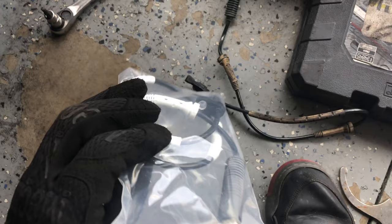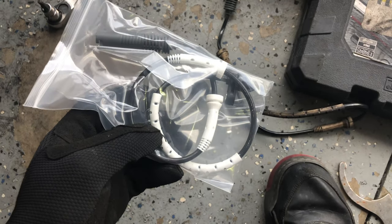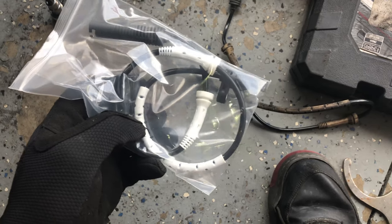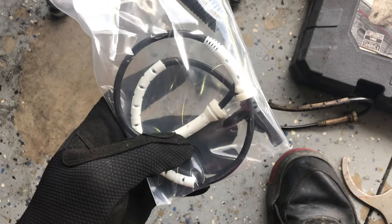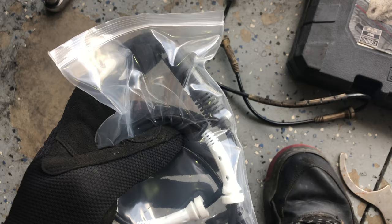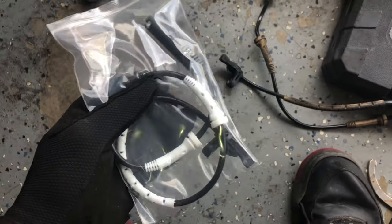This is the new one and it looks exactly like the one that came on the car. I'm going to put this back on the same way we took it out — just doing everything in reverse order. I'll stick one end into the hub, bolt it in, route the wire, plug in the connector that's attached to the car, close the tab, put the wheel on, and drop it back on the ground. We should be good to go.